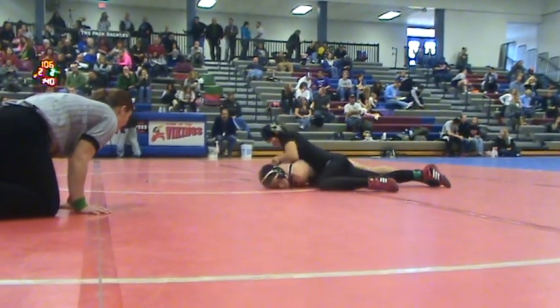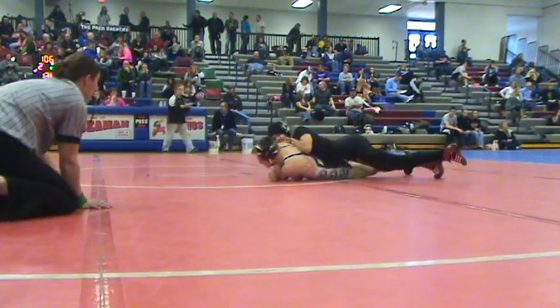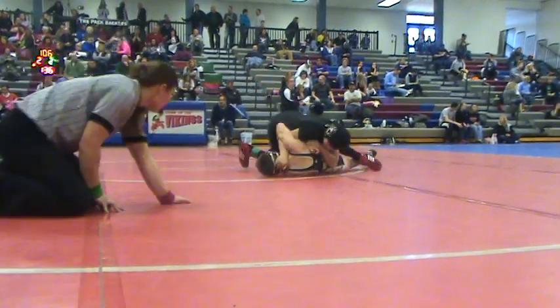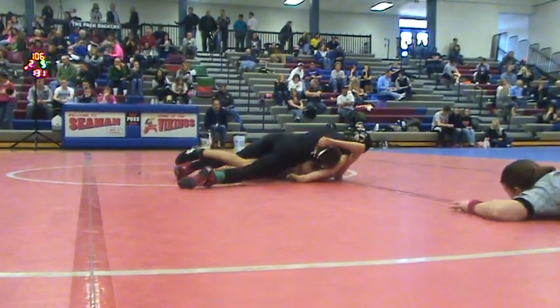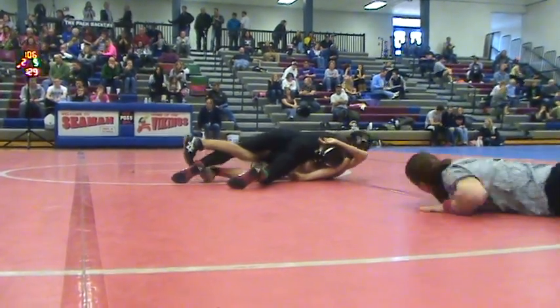Four side half, four side half, four side half. Jump sides around half. Jump sides around half. Go, go, go. M-O-D, M-O-D. Squeeze it. Right there.